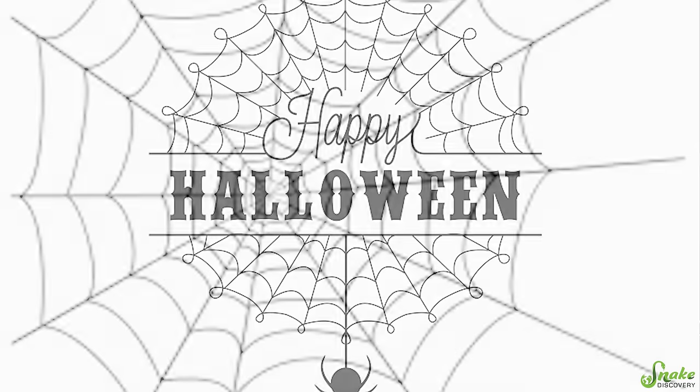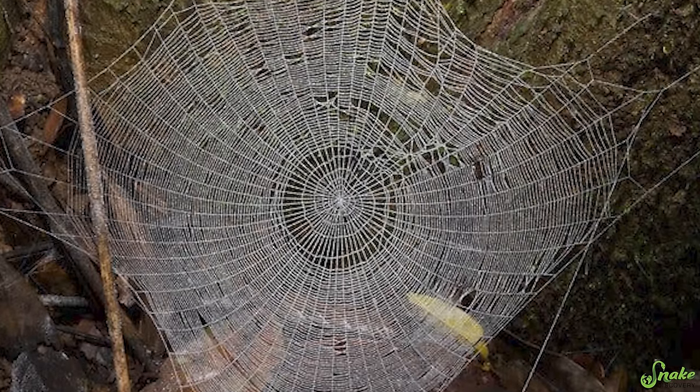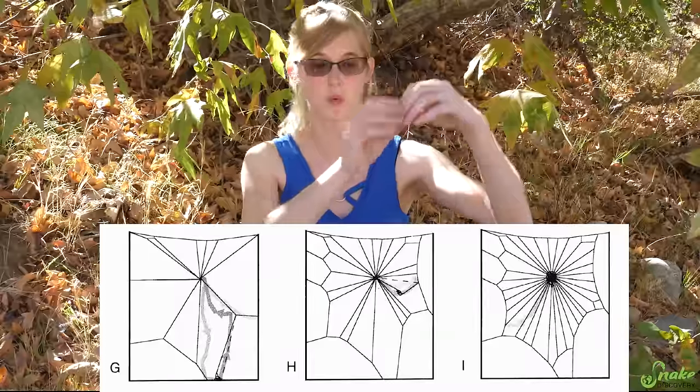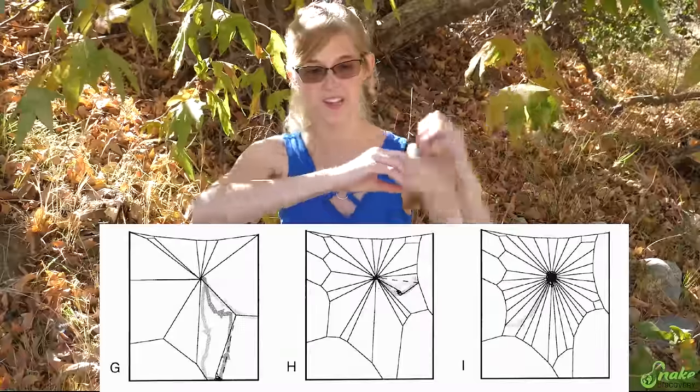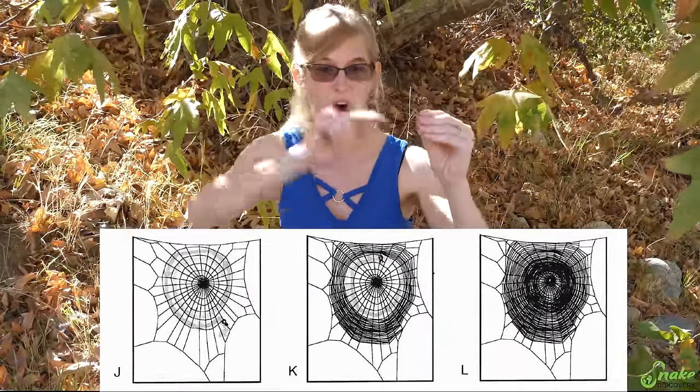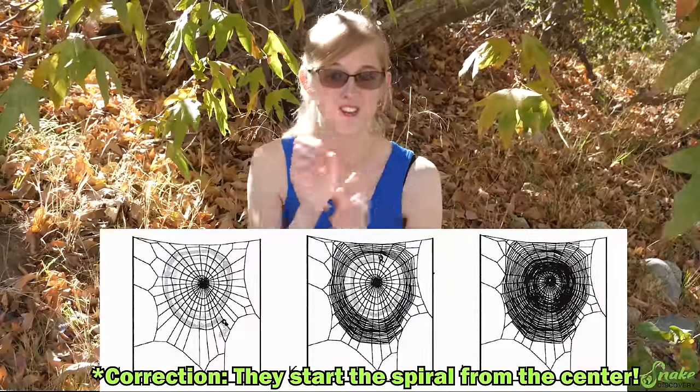When you think of the word spider web, what you probably are envisioning is the traditional spider web used in Halloween decorations with that spiral in the middle. Those are the webs made by orb weavers — they're called orb weavers because the shape of their web is kind of a round or orb-like shape. The way these webs are made is that a spider will take non-sticky silk and create the base of the web, which consists of a bunch of straight lines that all intersect in the middle. Then using sticky silk they create a spiral all the way down into the center of that web, and the spiral is actually what insects will come into contact with and get stuck to.